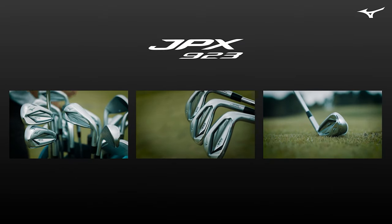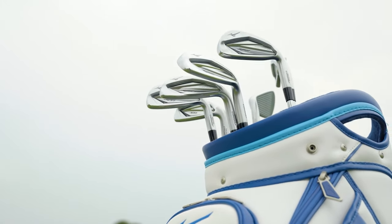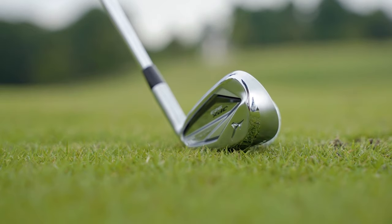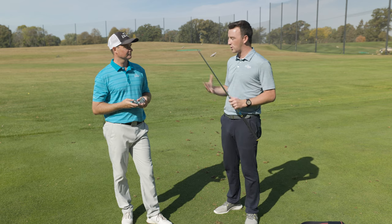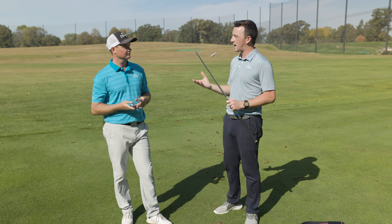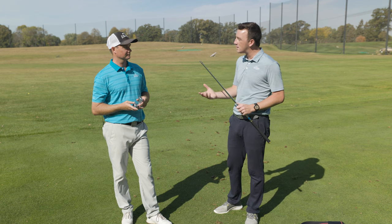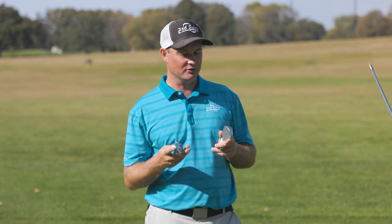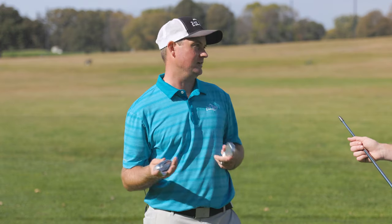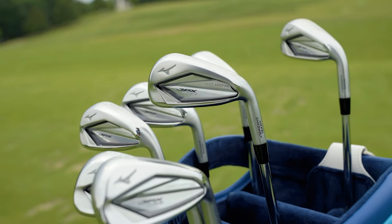The JPX 923 models look fantastic — a bunch of distance and forgiveness packed in there — but there's a wrinkle in the series: a new high-launch model. You've got both the original hot metal and the hot metal high launch in your hand. How do they feel, how do they look, and what's the reason for the high-launch addition? Well, first I want to say how excited I am that Mizuno has added the HL to this lineup, because as a club fitter we have more options to fit our customers.